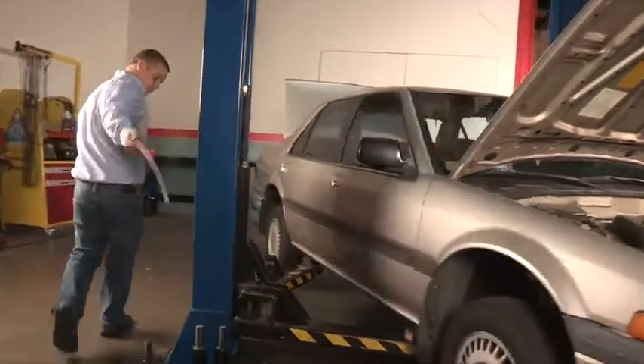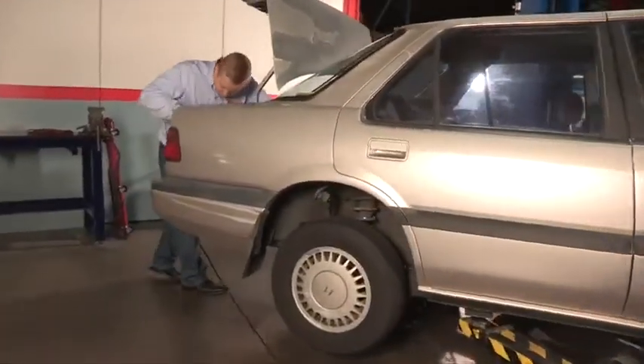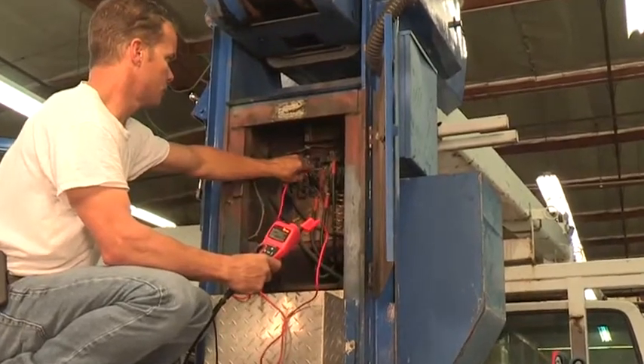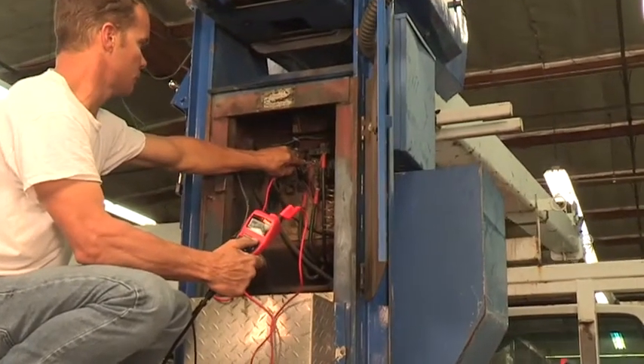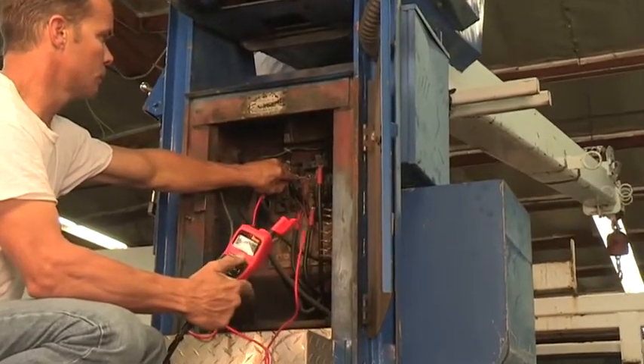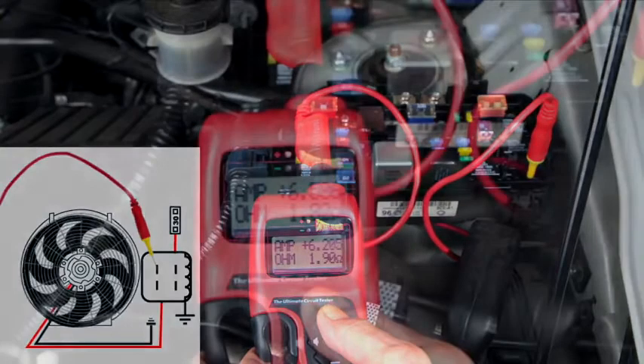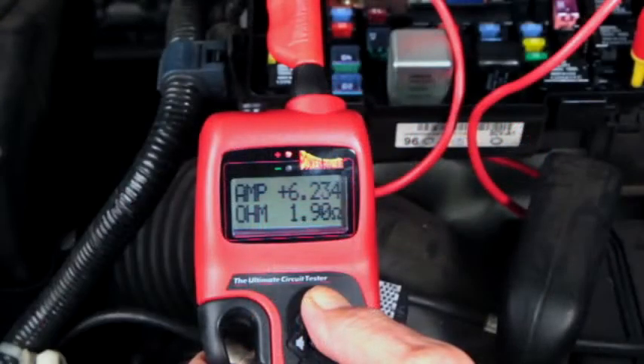The 20-foot lead allows you to perform electrical testing from bumper to bumper. The hook can apply 100 amps inrush battery power or ground directly to the tip to activate and dynamically test heavy-duty electrical components, and will show you the current and resistance simultaneously on the display.